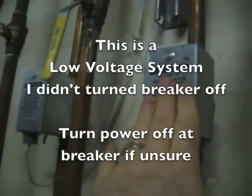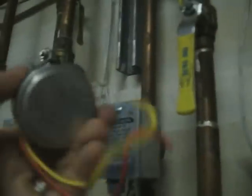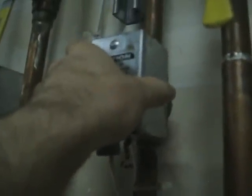This zone valve was not turning on, so what I did is I went on eBay. It cost me $22.50. I ordered a new motor for the zone valve. The zone valve came less than a week later, probably about four days later.